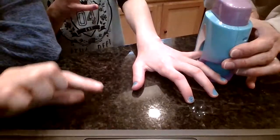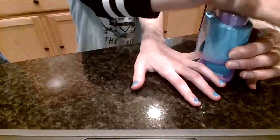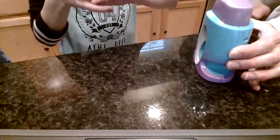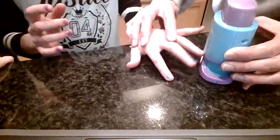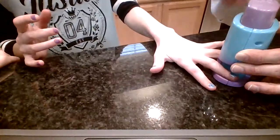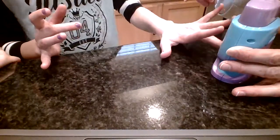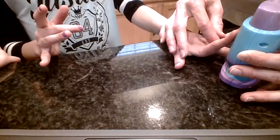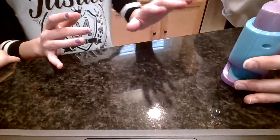I got one stamp so far. Now I've got two stamps — I just did my pinky. Let's do another one.